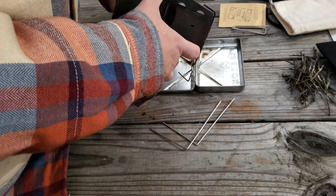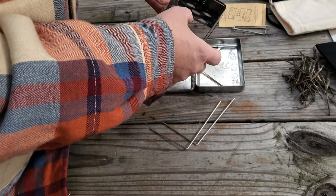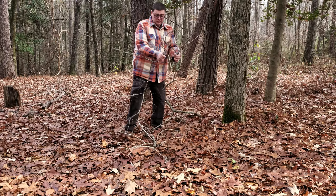This morning we're going to be cooking some breakfast on the nano stove by Firebox. A little compact stove you can put right in your pocket or backpack. You can go hiking with it, very compact. We're going to snap some twigs up and we're going to cook.